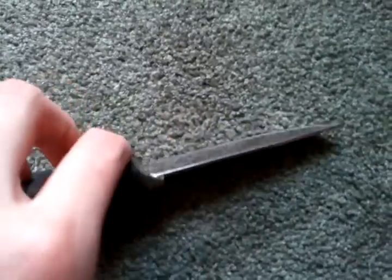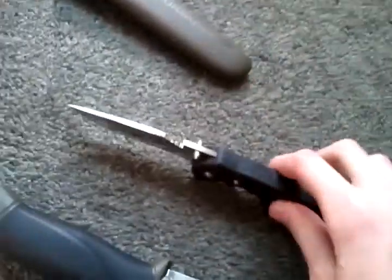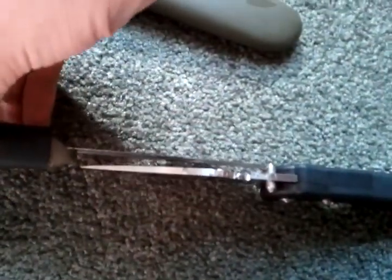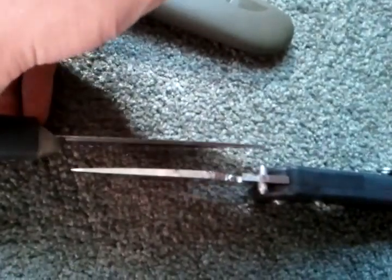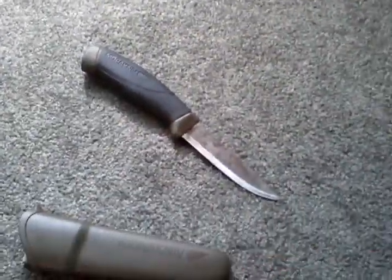It is supposed to look sort of rough on the back spine. The blade is pretty thin — let me compare it to a different knife. There's the SOG Flash 2 and there's the Mora, so it is thinner than the SOG Flash 2, but it does not bend or anything. It's not flimsy, it's just thin, which is good for the Scandi grind, which I'll get to in a second.